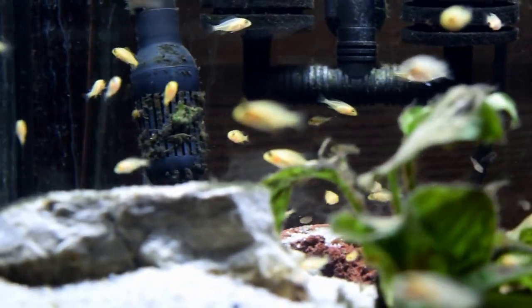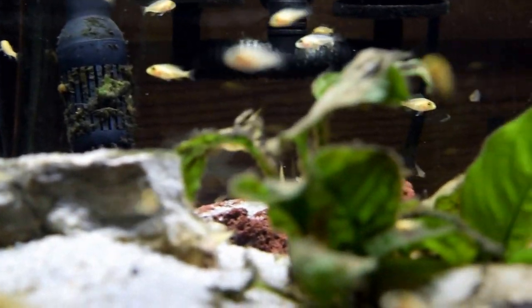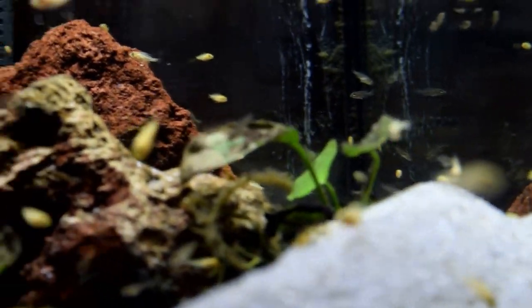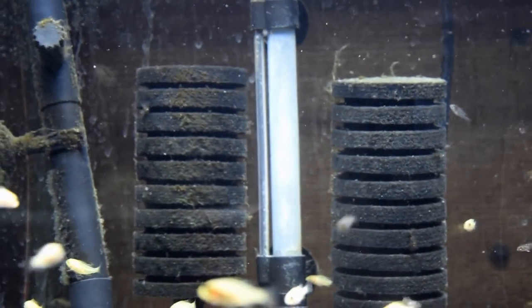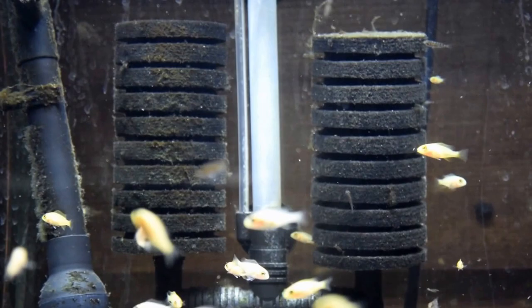I do a water change once a week, from 40 to 60 percent. How I'm able to do that big of a water change without problems is that most of the beneficial bacteria are in these sponges. So I don't change those up too often, and if I do, I clean them out in old aquarium water.